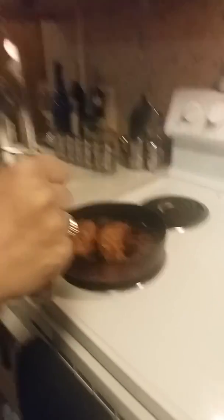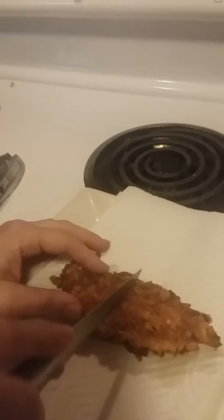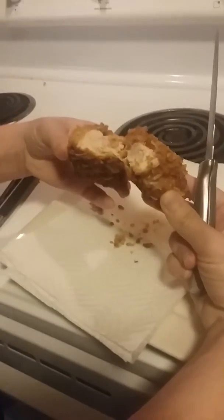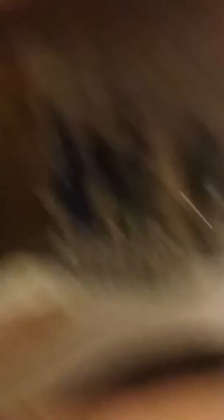Now we're going to take this bad boy out and make sure it's done — check the center of it. Moment of truth. Beautiful, maybe it can be cooked a little more. We'll be back.